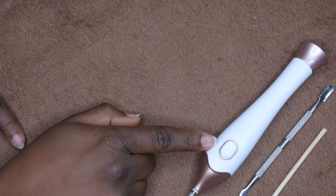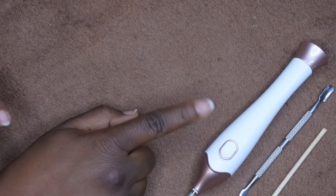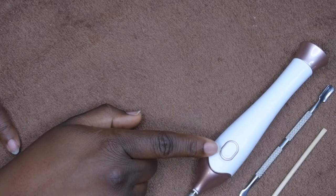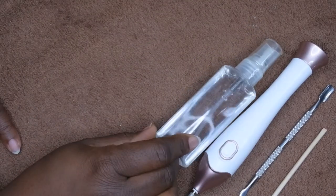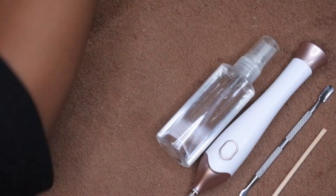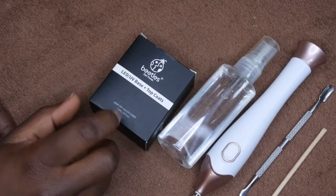I found this particular e-file is really good for natural nails but not necessarily good for working with fake nails or acrylics. I got this from Walmart — really good purchase. You'll also need some alcohol, which I use to prep my nails. You'll also need the actual gel polishes — I'm going to be using Beetles brand, with the base and top coat.